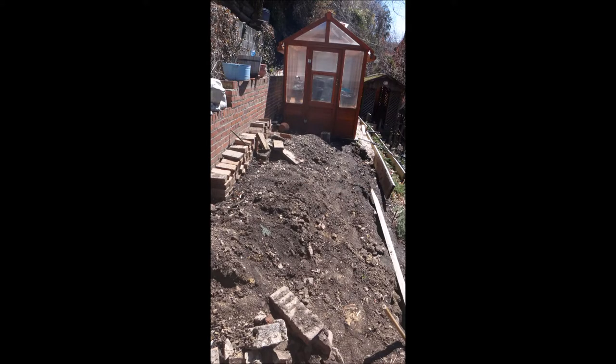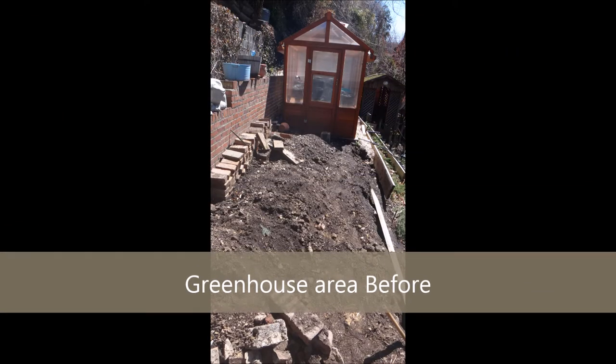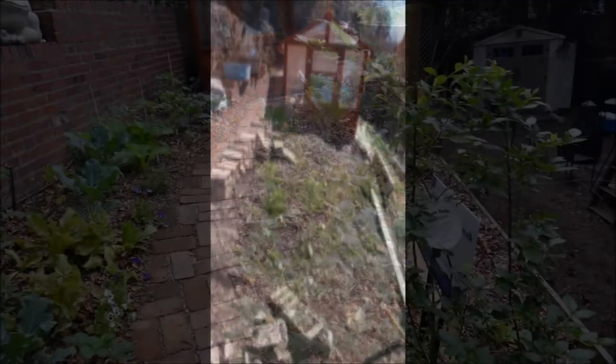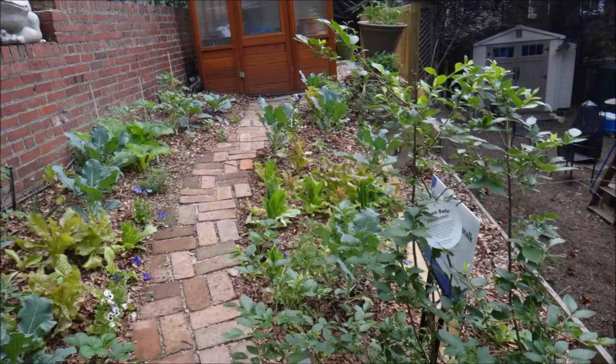Next, we turned our attention to the front of the greenhouse, which needed a lot of work. So this is the before, and this is the after.